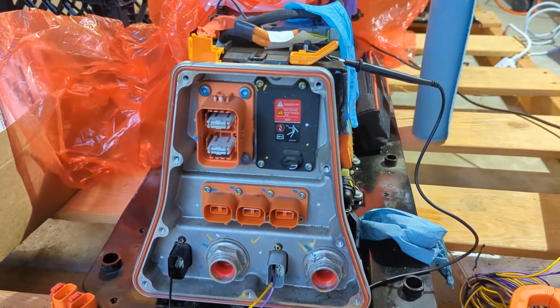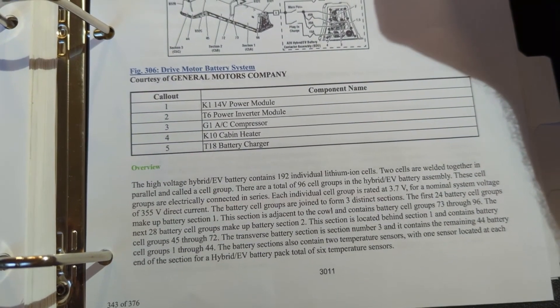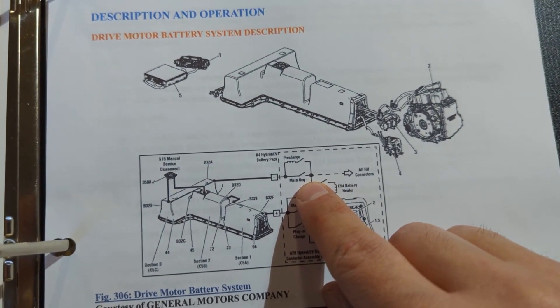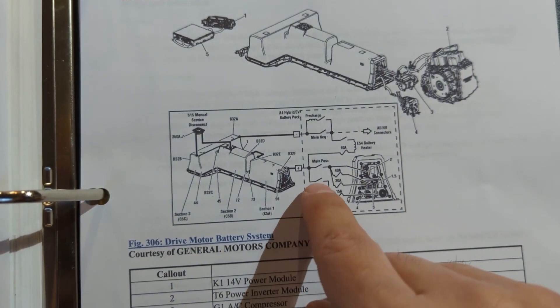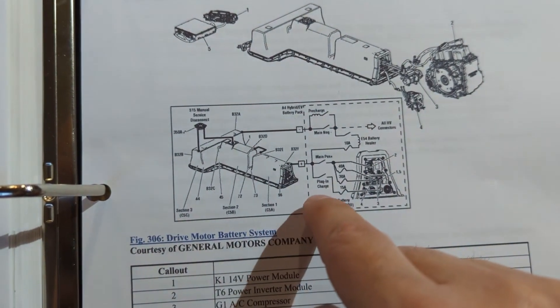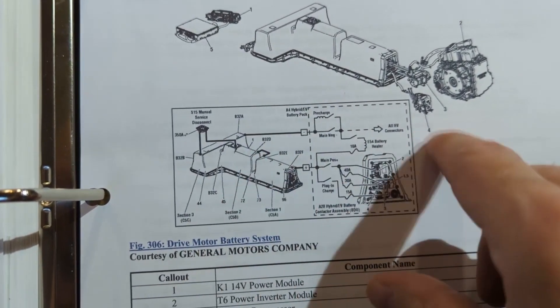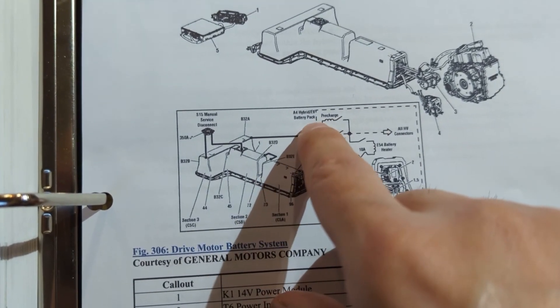The pre-charge relay and resistor on the Volt is on the negative lead. Looking at the circuit diagram, you can see that the pre-charge is across the main negative. There are two on the positive side: one for the charger coming from that third plug, and the main positive going to the drive. When they close the positive and then the pre-charge, the current into the inverter capacitors is limited through that resistor, taking its time to charge up before the main negative contactor closes.